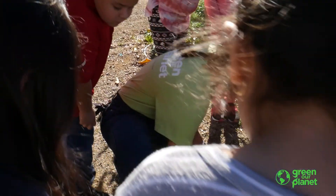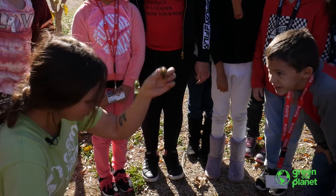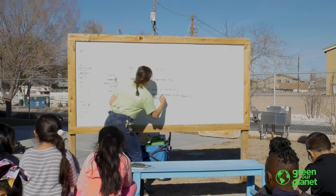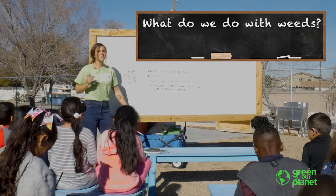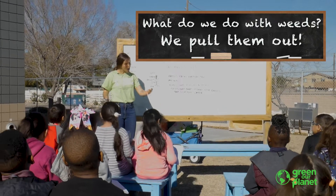It's a plant that takes up space in our garden. What other things might weeds take from our garden plants, our garden vegetables? They might take the sunlight. What else might they take? They might take the water from our plants. So what do we do with weeds? We pull them out.